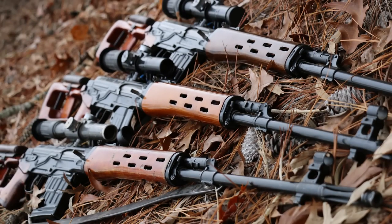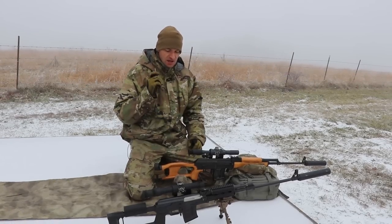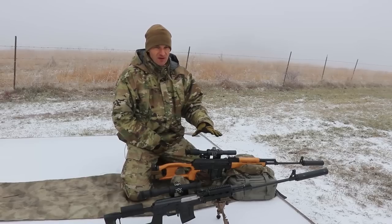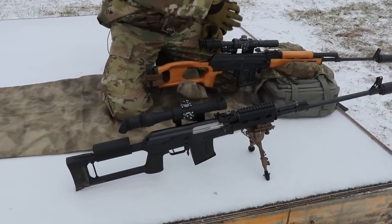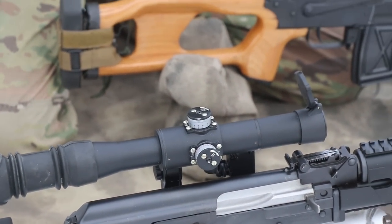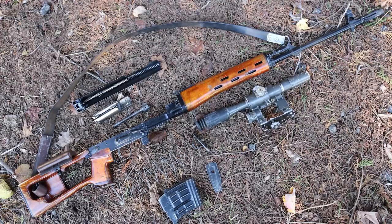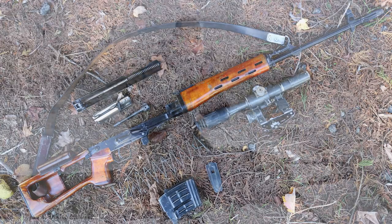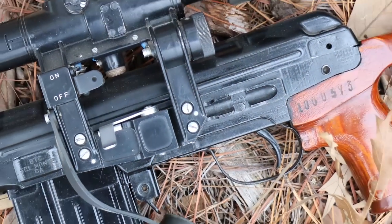These scopes feature a very interesting reticle — the PSO-1 — which was developed in the early 1960s by Russians. It is used all around the world to this day. It's a very effective and simple reticle. As you can see, there are variants: this one is made in Russia, this one in Serbia, and you also get them made in Belarus and China — they come in different breeds, but their common theme is these are all scopes designed for DMR and sniper-type rifles.